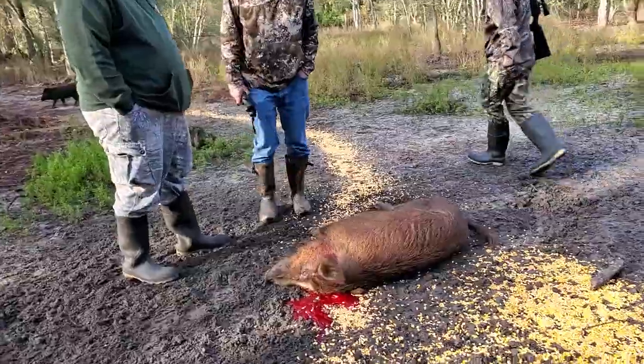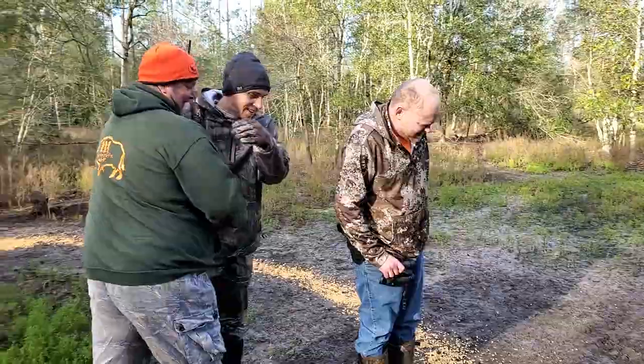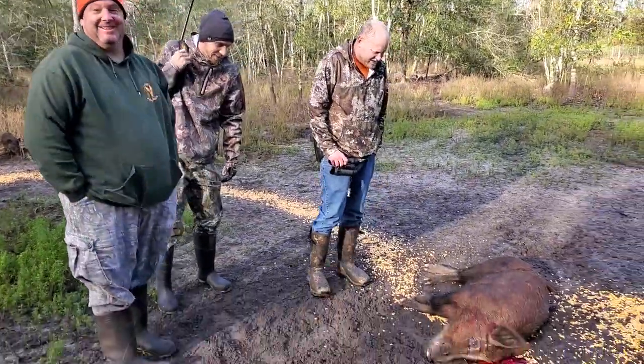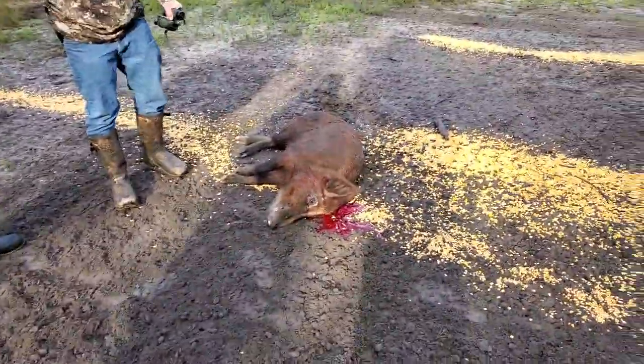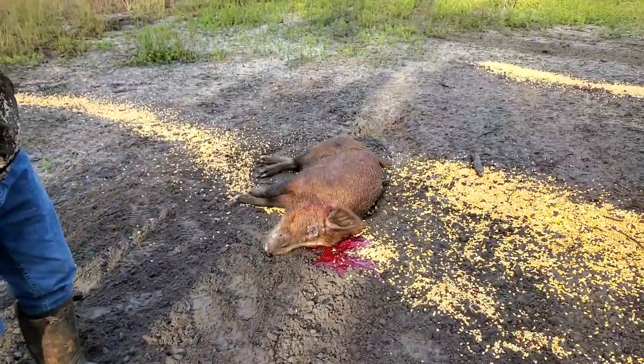He's going to be right at 200 pounds. Oh my gosh, man. That was ugly. He's bigger than I thought he was. What a shot! Man, that's a big pig. He is — he's bigger than I thought he was, man. Thanks guys so much.